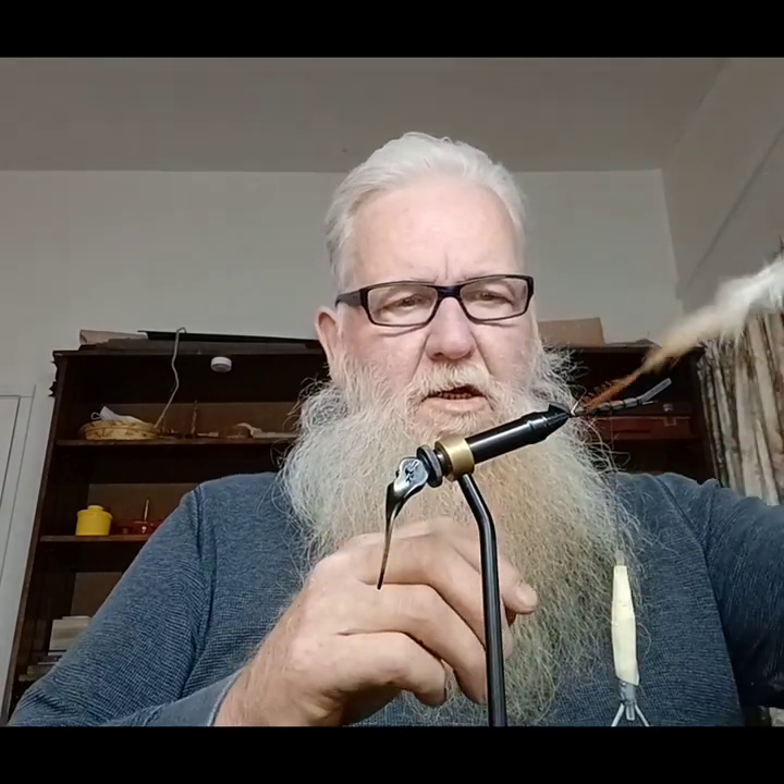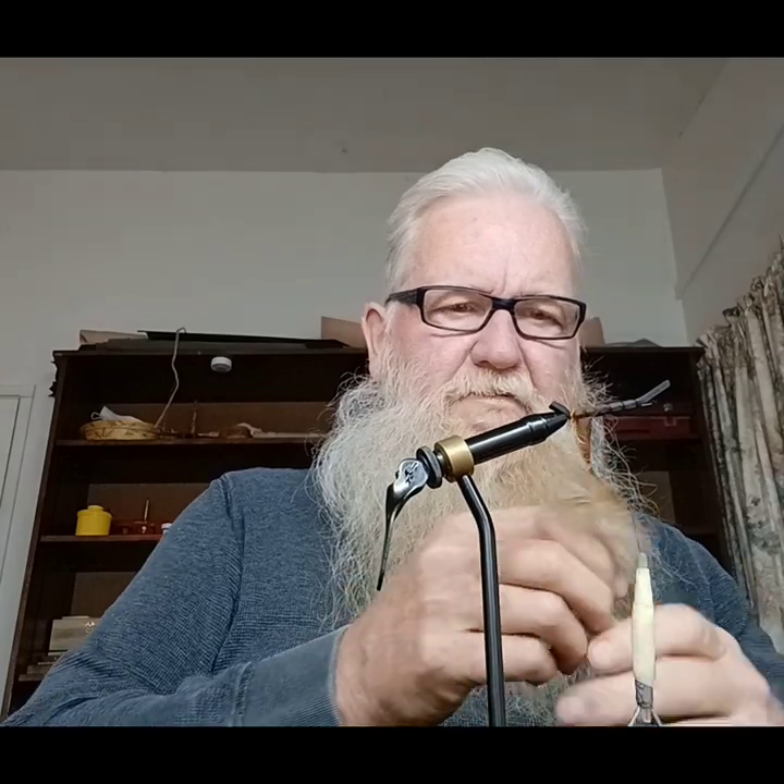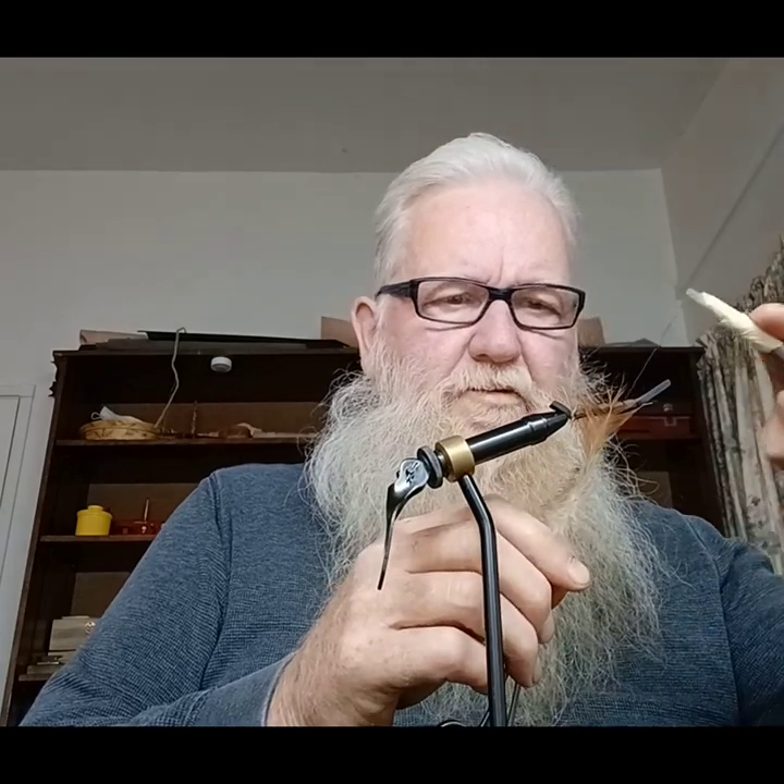We want to take our feather — I forget what exactly these are called — but we're going to put it on the feather. I'm going to wrap our hackle around. I'm going to try to get two good wraps on there. Moving down, wrapping, moving down, wrapping. I think we've got enough on the feather to wrap the whole thing. Yes.